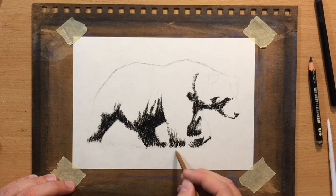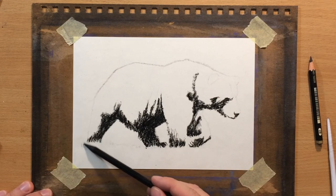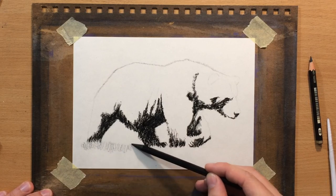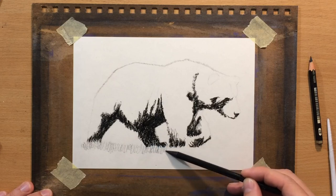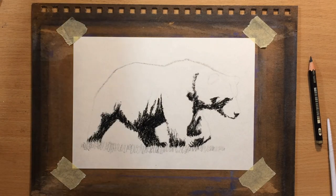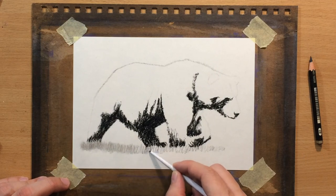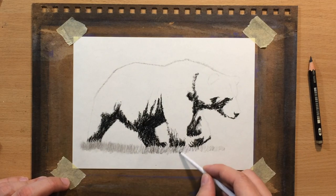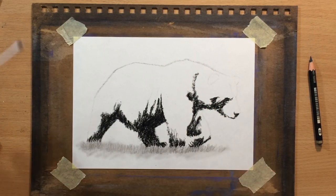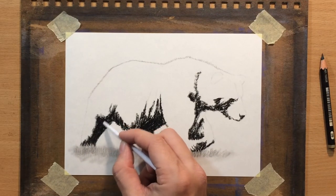I'm adding a few more indentations with a pointed stick, and when I go over it with my pencil you will see white lines or blades of grass start to appear. Later I will refine it with my erasers and pencils, but for now I'm just going to blend over it and focus on the animal. It's important to establish the larger relationships first so that later it would be easier to work on the texture of the fur.